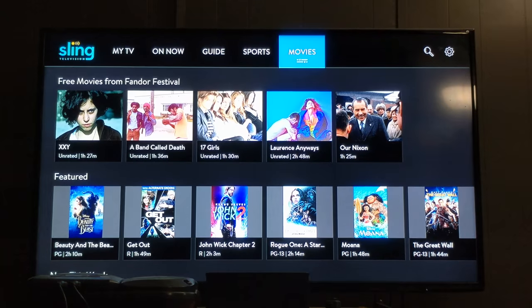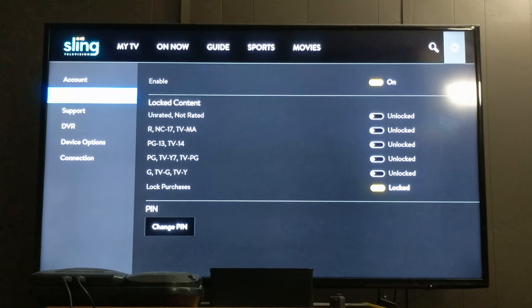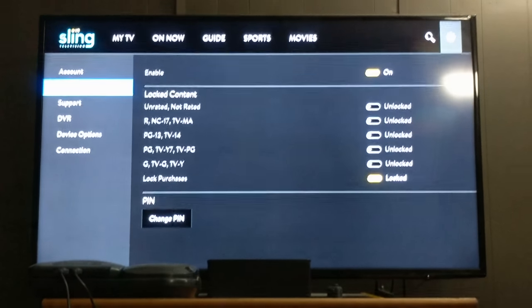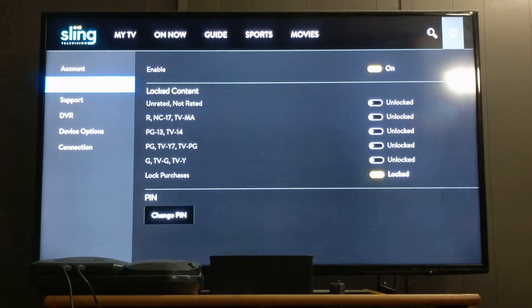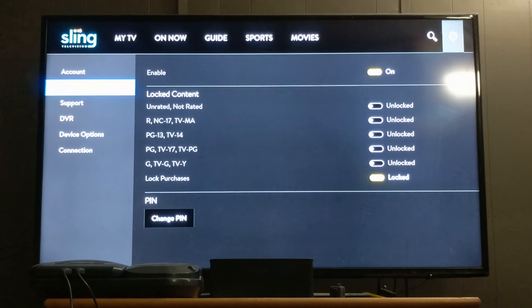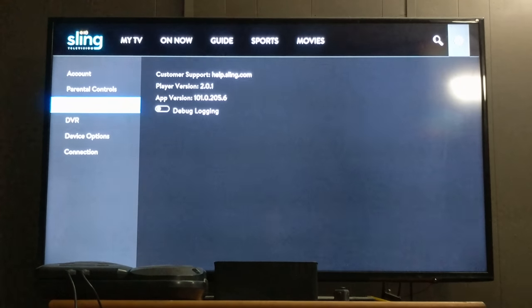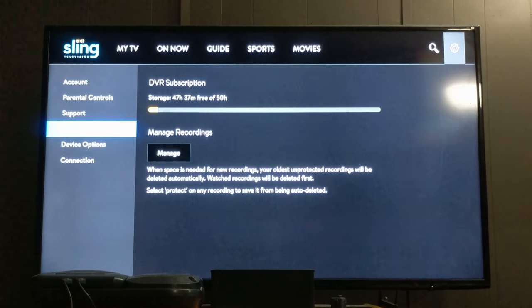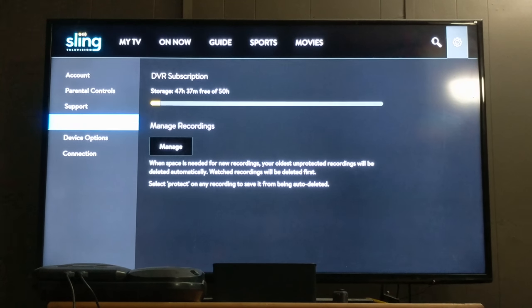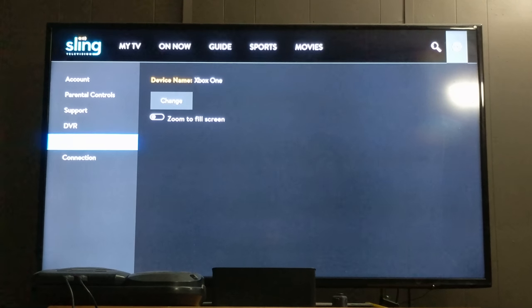If I go back up to the top and go over to my settings, it's just my account details. I have everything unlocked with the exception of purchases — mainly because my daughter knows which channels she can and cannot watch, and I do not want to be putting a pin code in every time I want to watch something PG-13. I did lock the purchases though, so that she could not accidentally mess with those. That's just support information if you're having issues — Sling will ask for that. I've never actually had issues with my service. The DVR subscription tells me I still have 79 and a half hours of my 50-hour plan. Under device options for Xbox One, I've never used the zoom to full screen — it made everything look weird, I would leave it turned off.